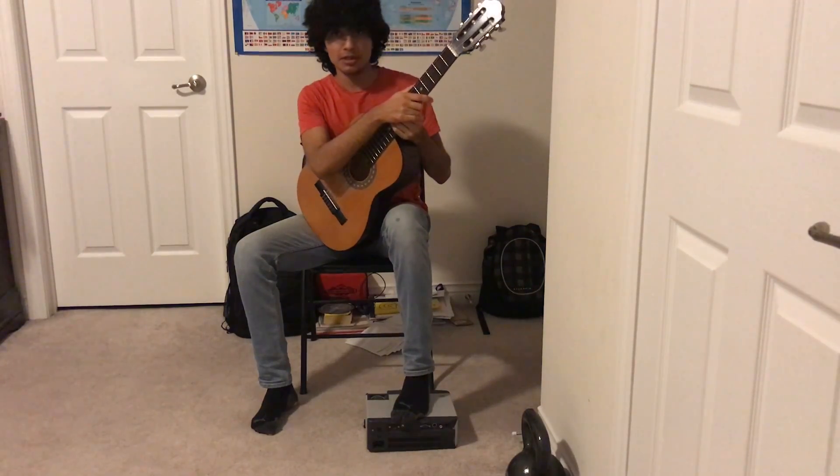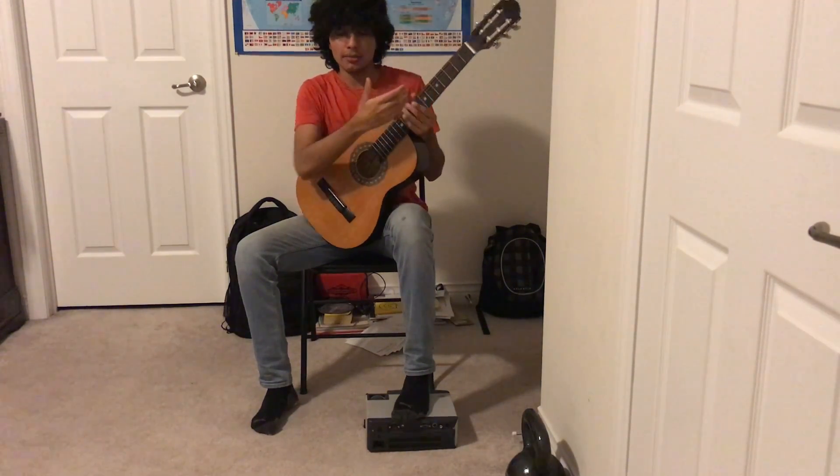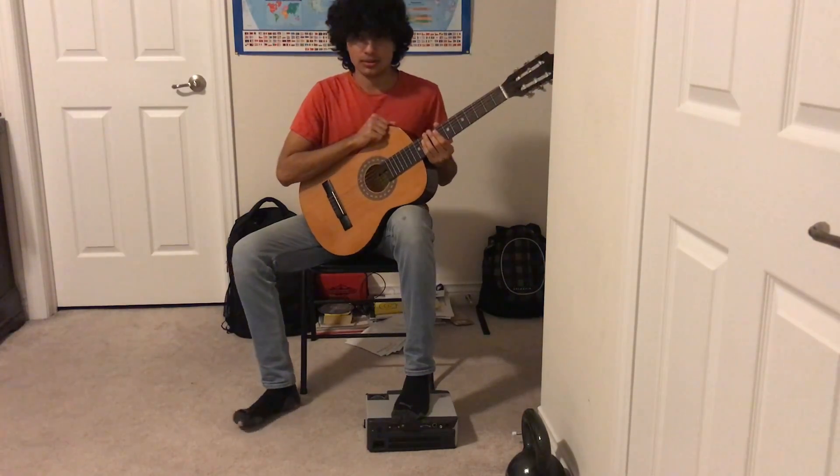So me being a faithful cover artist, I am going to use this classical guitar to play.